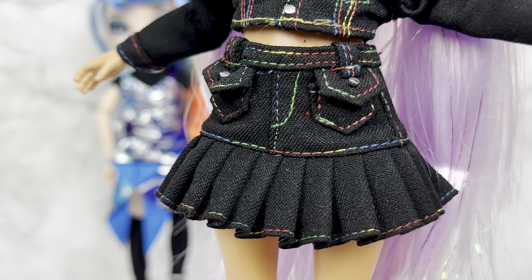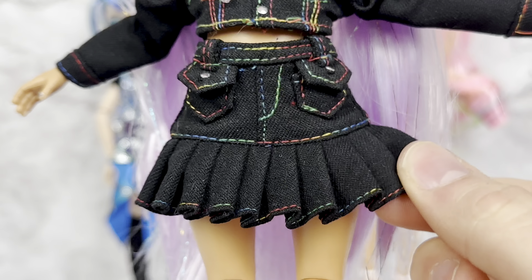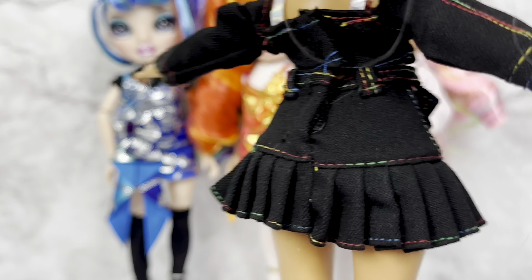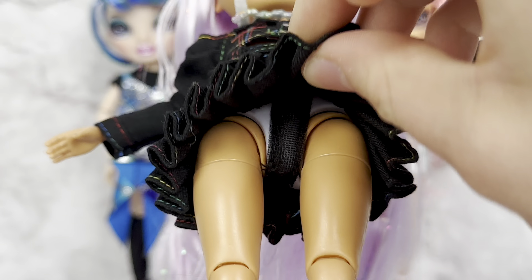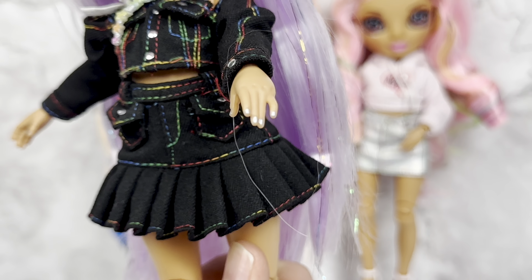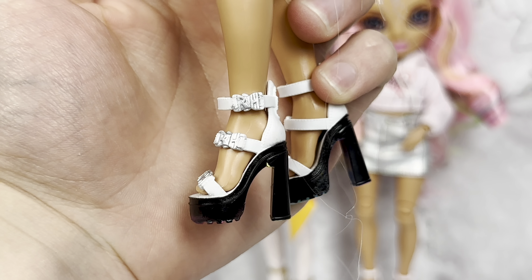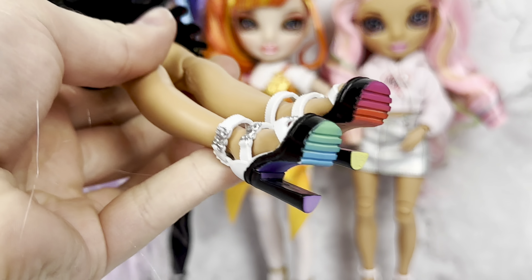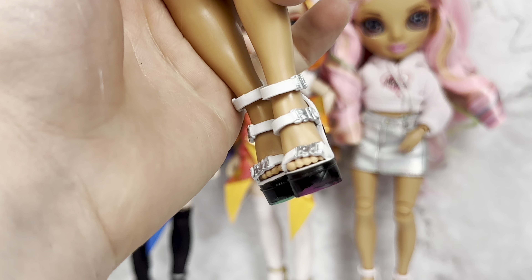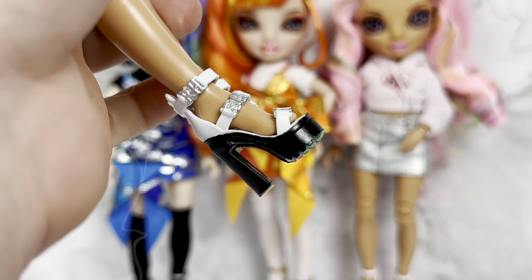The skirt is made of the same material with little belt loops, lots of rainbow stitching, and this whole pleated section. Super cute. It just uses velcro in the back and has a black mesh strap to hold it in place. She has silver painted nails. And then she has these super cute platform shoes — white straps with a silver RH on them, and the soles are rainbow. They're black heels. I love these.